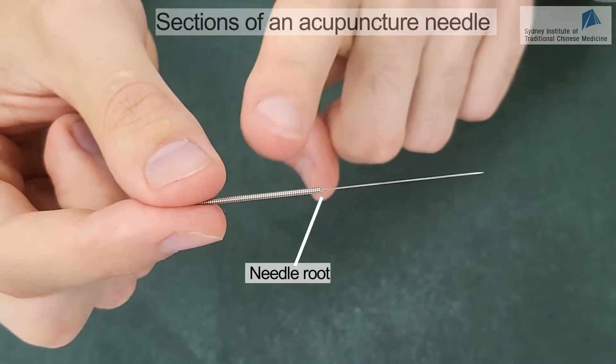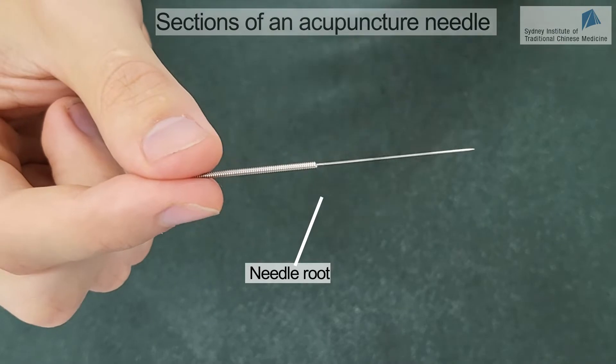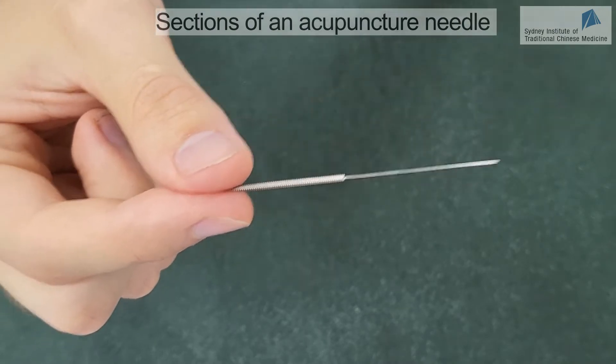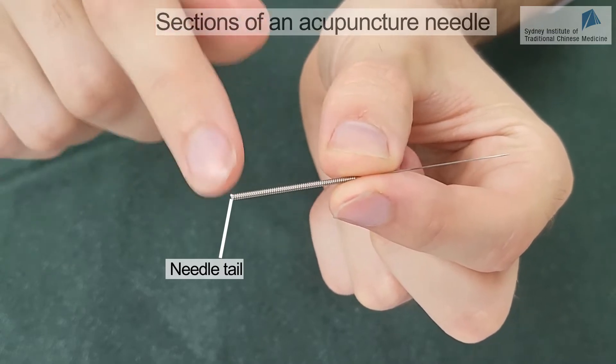Between the body and the handle, we have the root of the needle, which is the most vulnerable part of the needle. Finally, at the end of the handle, we have the tail of the needle.